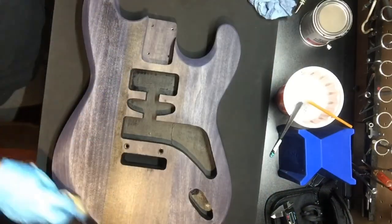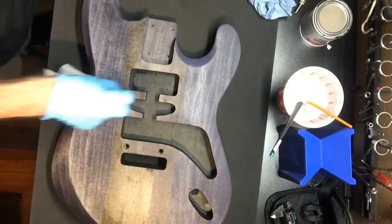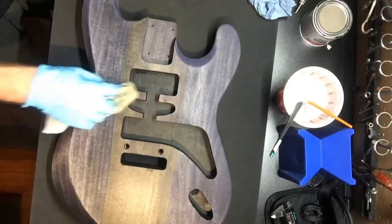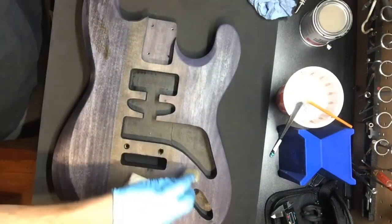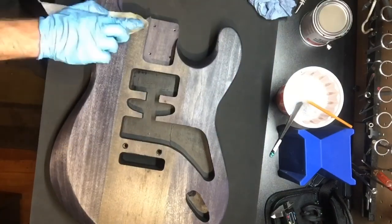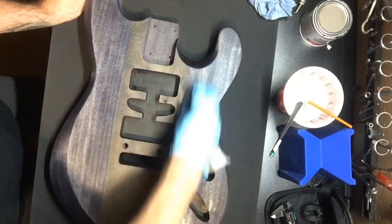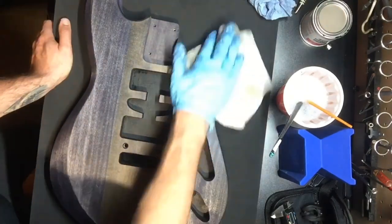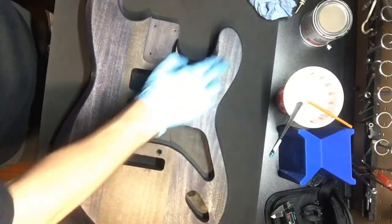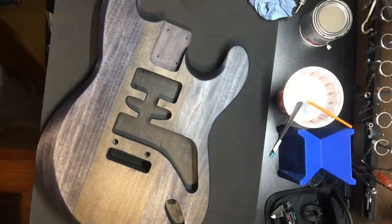Finally into my favorite part of the builds — adding some true oil and trying to accent that grain. It's just alder so the grain is nothing special, not that pronounced, but this will give it a nice sheen and highlight anything that there is to highlight. That's it for now. I think the contest ends on October 17th so I've got to wrap this thing up quick. Check back soon. Peace.